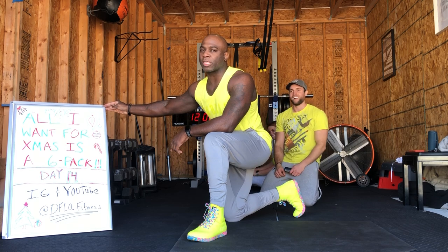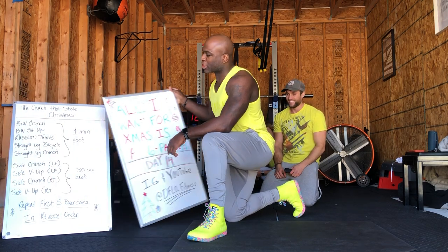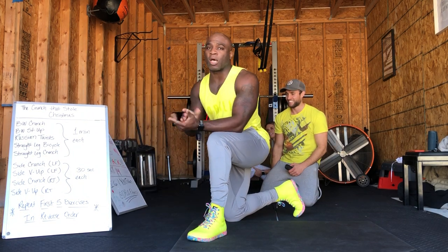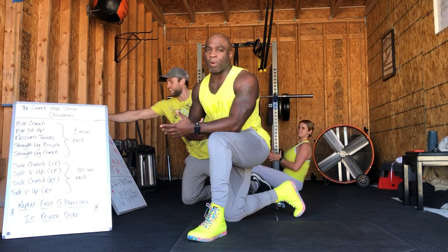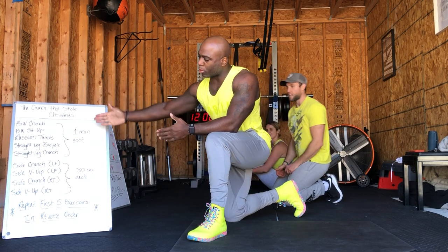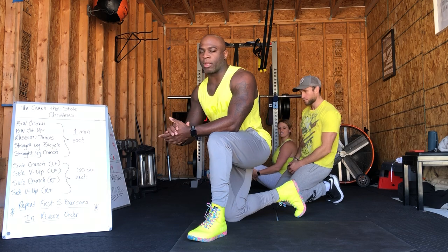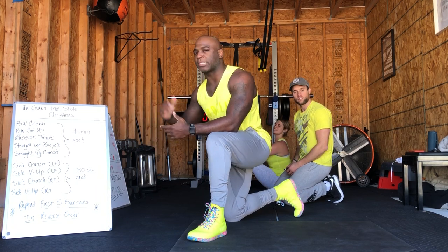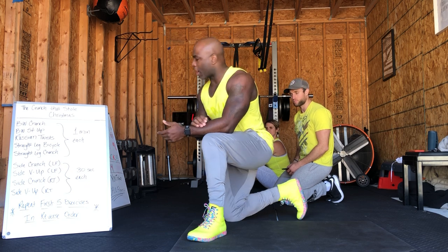Guess what? Remember the Grinch that stole Christmas? Forget that — how the crunch stole Christmas. We got a lot of crunches today. The primary theme is all about crunches: working the top part, lower part of abs, and a little bit of obliques as well. We'll start with some crunches, in the middle we got a little bit of crunches and some unilateral work, and at the end we'll repeat those last exercises just in reverse order. All right, let's get to it.